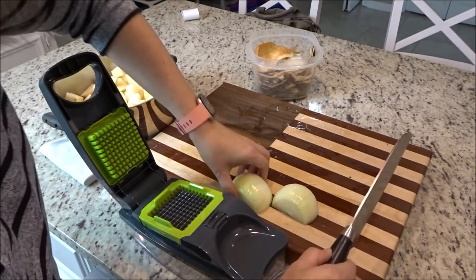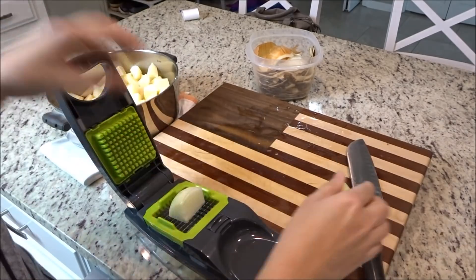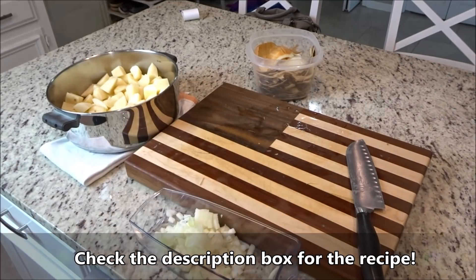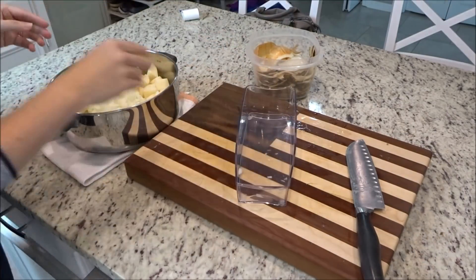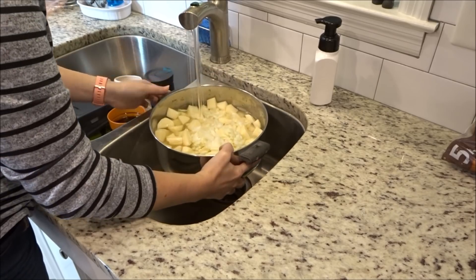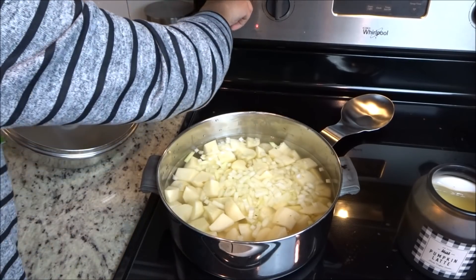I'm just going to dice the onion. I use this little chopper thing that I have — the recipe says to chop the onion but I like ours really small so I dice it. Then I'm adding the onion in with the potatoes and adding just enough water to cover it. I'm going to put it on the stove for about 15 minutes over medium-high heat until the potatoes are fork tender.